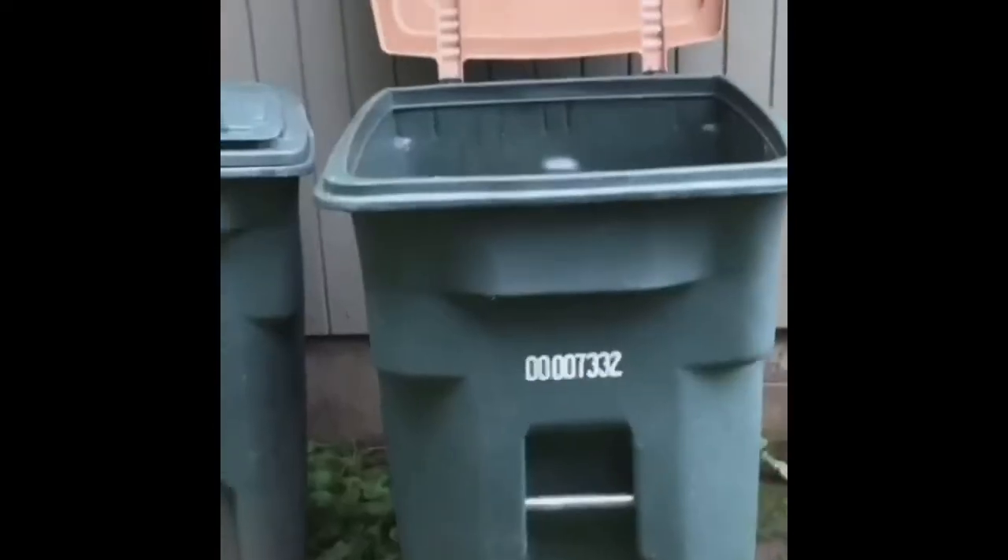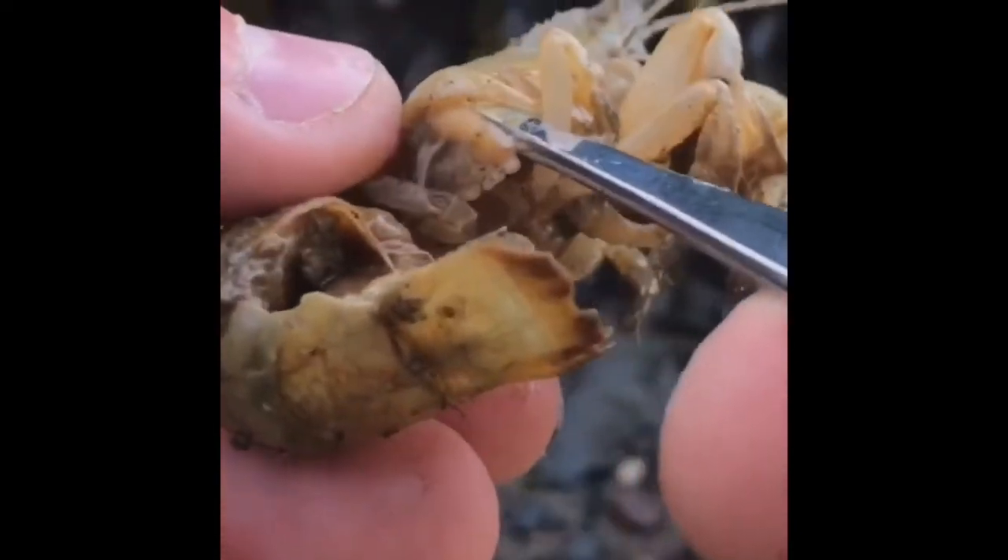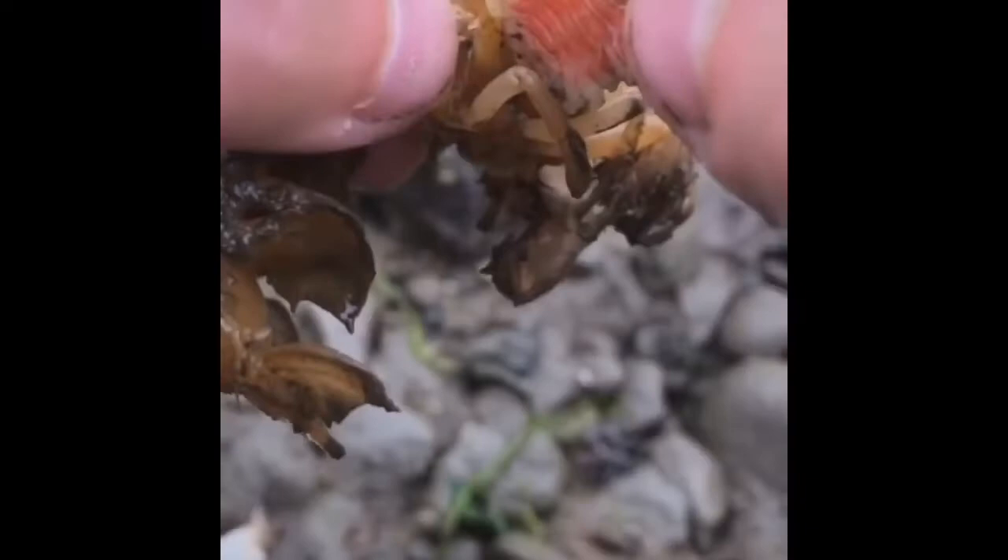I'm so glad everyone's enjoying the shrimp parasite removal videos. If you want to see more, as well as brand new compilations, then go find me on YouTube by clicking the little play button in my bio. Be sure to subscribe and hit that notification bell. Thank you.